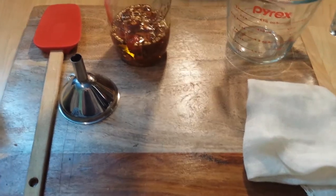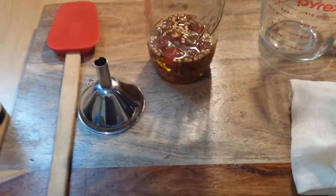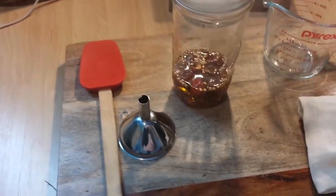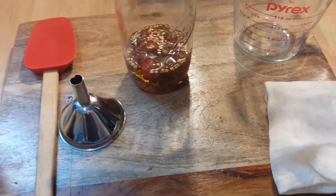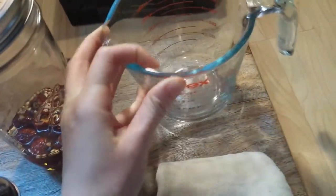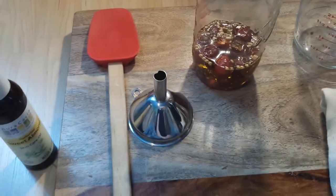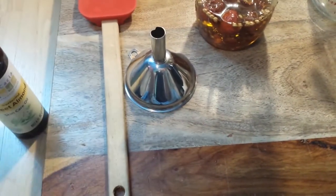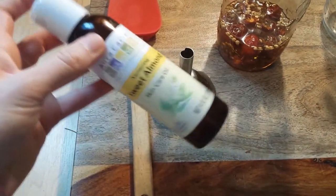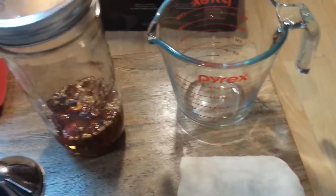I had the oil in the dehydrator for about eight hours and then let it sit in the jar for about 24 more hours covered with a lid. Now I'm getting ready to strain it. You're going to need some cheesecloth to keep the seeds and fine particles from getting into your oil, a measuring cup to pour out of, a funnel if you have a small container, and a rubber spatula to get all the last bits of oil out.